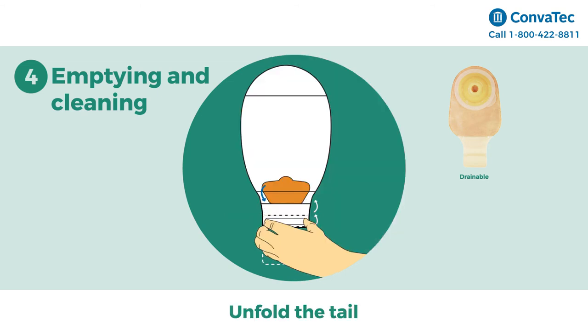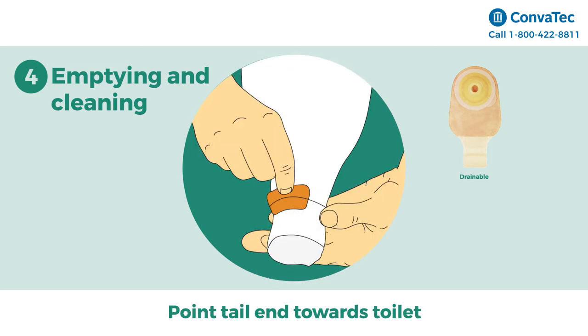Emptying your drainable pouch: it's important to tilt the tail up towards the ceiling. Peel open the closure and unfold the tail. Now point your tail end towards the toilet or receptacle. To open the tail, push both sides of the tail with your fingers to create an opening. You can also pull up on the tab to help open the tail. Allow the pouch to drain.